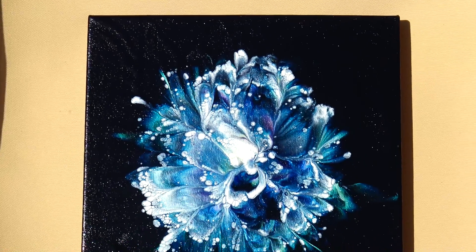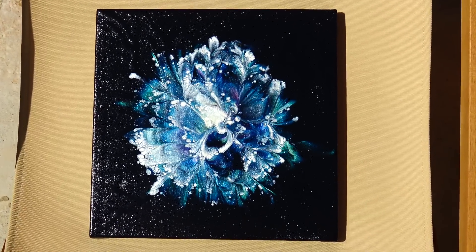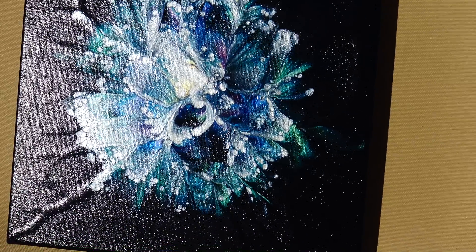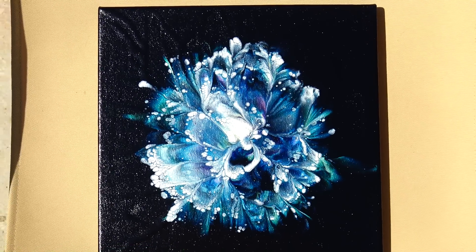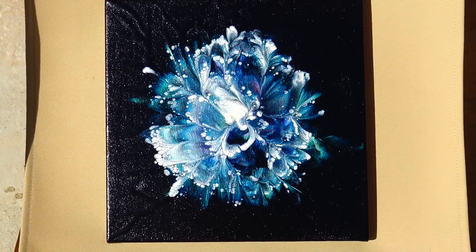What would happen with the reverse flower dip? So tell me in the comments if you want to see a reverse version too. Happy, bye!